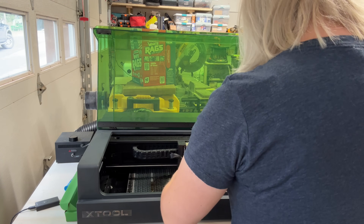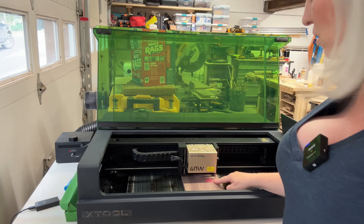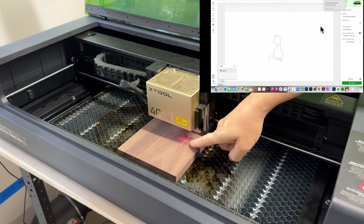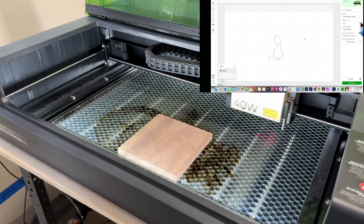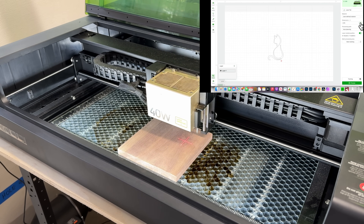Here is our machine. I'm going to place my material right here under the laser module — I moved the laser module so I have the crosshairs right on my piece of walnut. Then I'll go to the computer. I put the walnut piece under the crosshairs, and then in XTool Creative Space I'll go under framing, find the distance button, and push it. You can see the little pins taking focus — it's measuring exactly the distance between the laser and the wood. Now we have perfect focus.